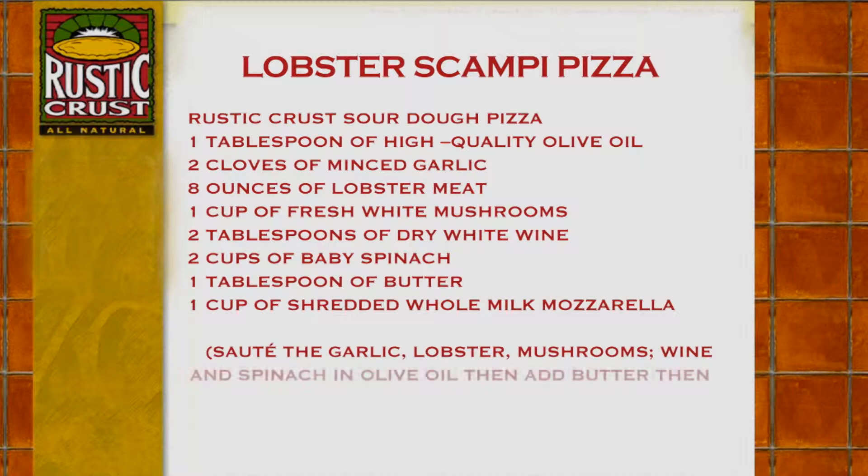Sauté the garlic, lobster, mushrooms, wine, and spinach in olive oil, then add butter, then apply to the crust.